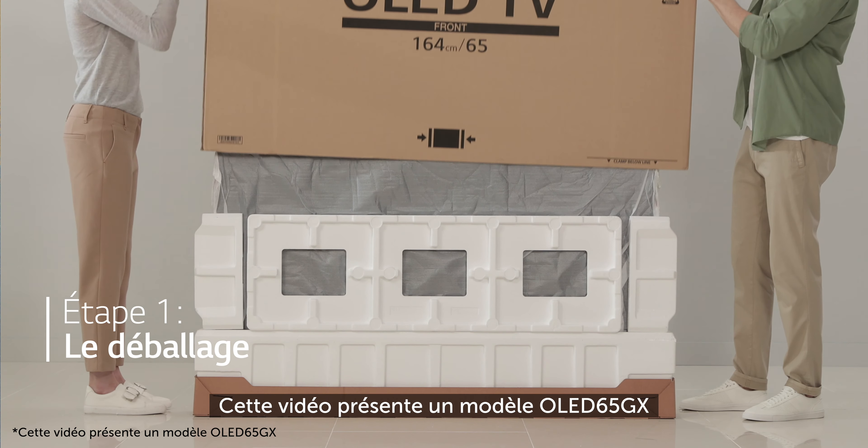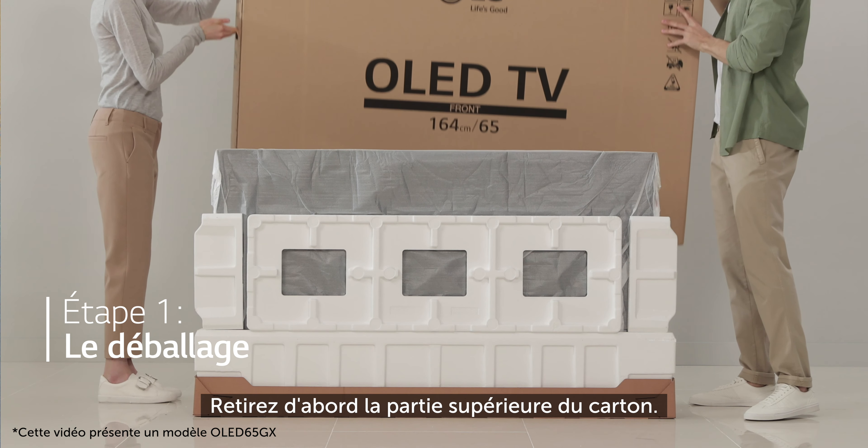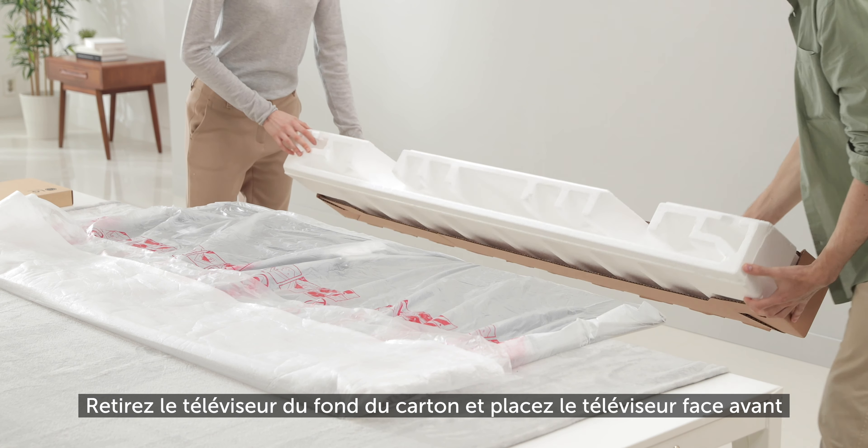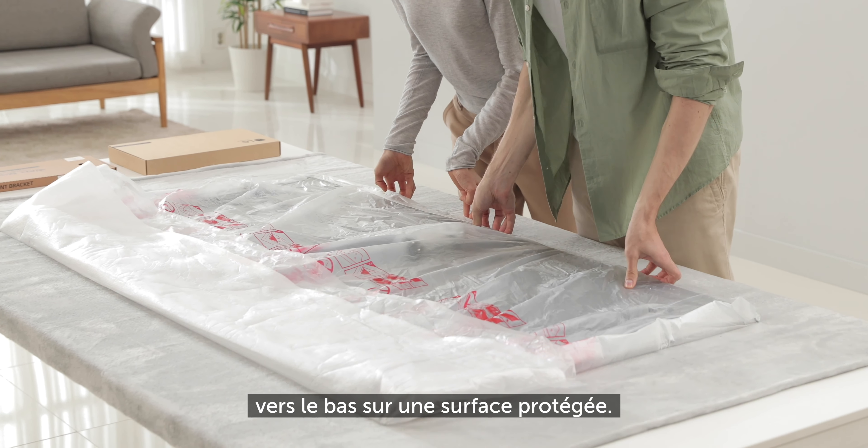Let's begin by unboxing. Remove the top section of the box first. Place the TV face down, then remove the bottom of the box.